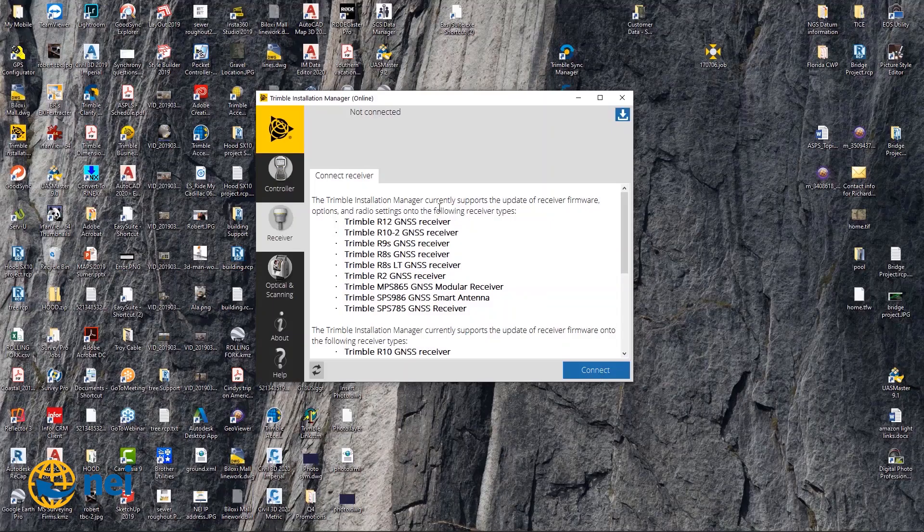You're going to plug that cable into your receiver. It goes into the USB port side on the R10 Model 2. Once you have it plugged in and you open up Trimble Installation Manager, you're going to hit connect. On the left-hand side you've got different options. One of them is receiver. If you're going to update your controller — your TSC-7, TSC-3, whatever — you would hit controller, but we're looking at receiver. So we're going to go to receiver and hit connect.